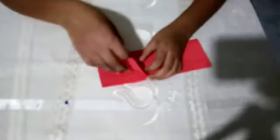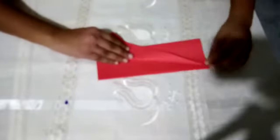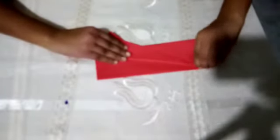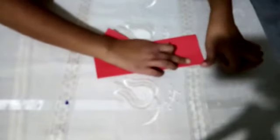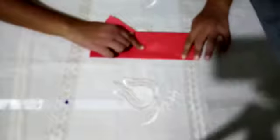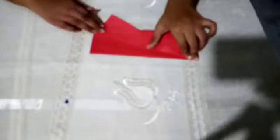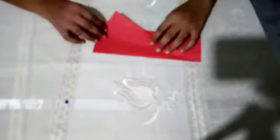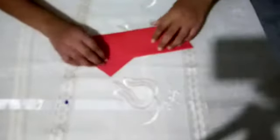Like this. You should take this part and bend it like this. After that, you bend the same way here.